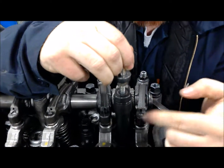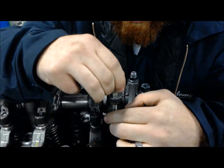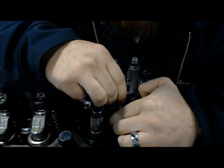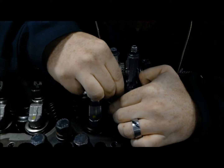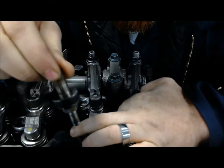Now that we have this injector out of the engine, it's time to check out a few parts on it. We need to check out this O-ring — look for any cracking or splits. That O-ring is really important to create your seal.